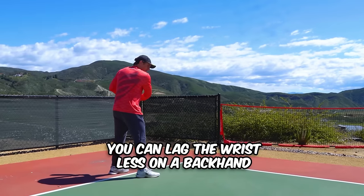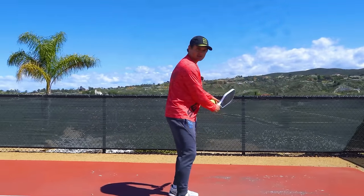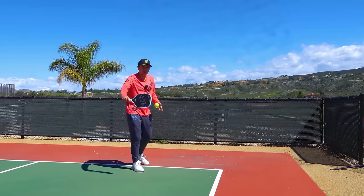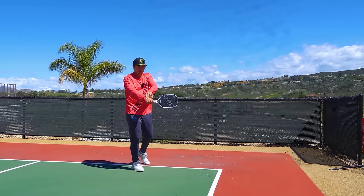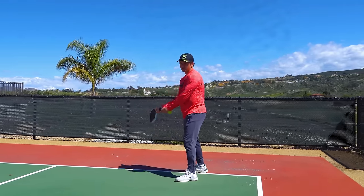On the backhand, you don't necessarily need to lag your wrist as much — it actually comes a little more natural on this side, sort of like you're throwing a frisbee. You don't need to make your butt cap face forward. If you're hitting hard on the backhand side, you'll naturally get a little bit of wrist lag just because of the way your hand is positioned on this shot. So it's not as dramatic as the forehand.